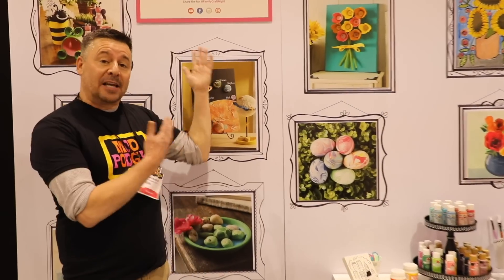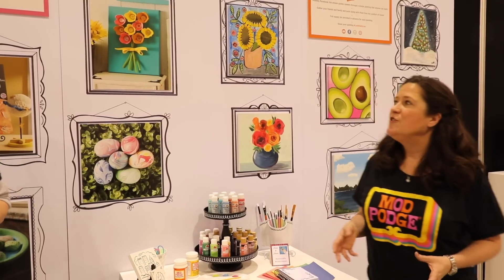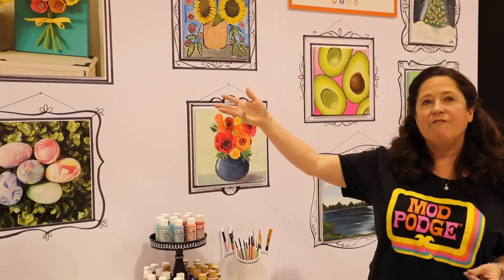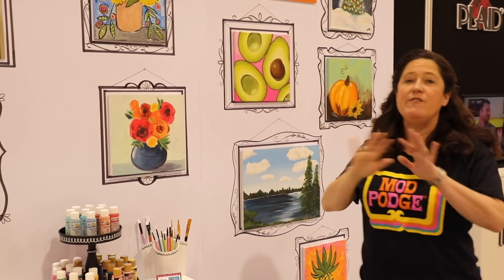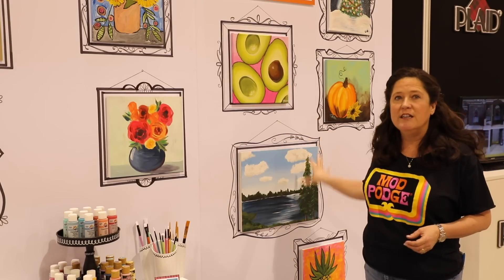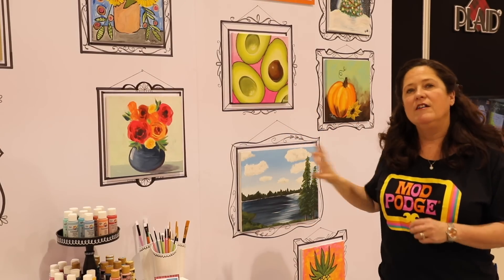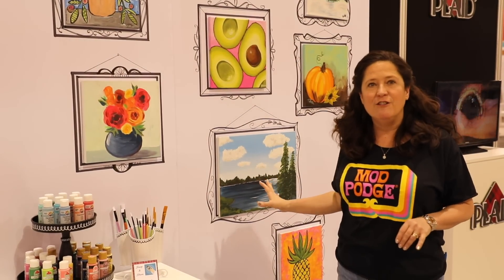Kathy and I are really excited to launch our Family Craft Night web series, which is dedicated to kids and families — giving parents great ideas on how to craft together. At Plaid we're all about education and the experience. In our Let's Paint Live series, even if you've never picked up a paintbrush, you can log on to YouTube, Facebook, or PlaidOnline.com and learn really fun techniques. All the techniques are very simple, and we'll have the how-to with all the tools and materials you need.